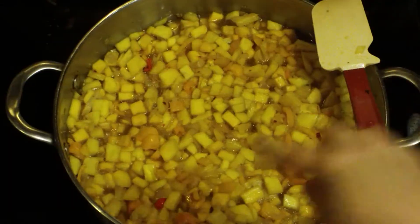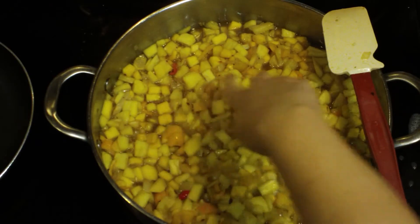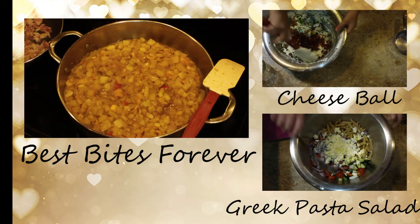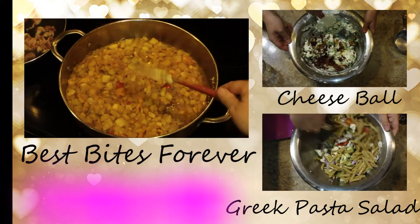We are going to give that a nice stir and bring it up to a simmer. Once you achieve your simmer and you have these nice little bubbles going, it is time to put a lid on this. I'm going to cover this up and let it cook for about 30 minutes, and you're definitely going to want to open it up and give it a little stir every now and then.